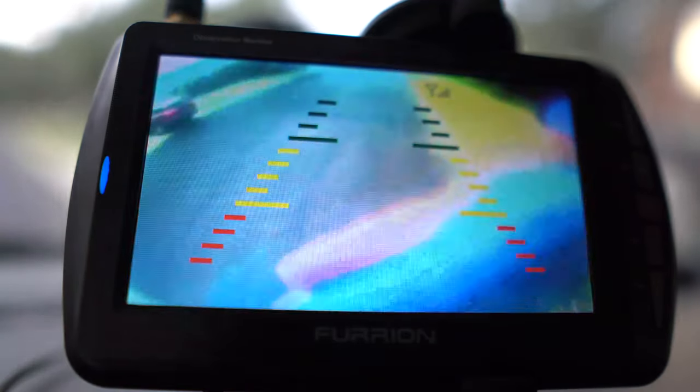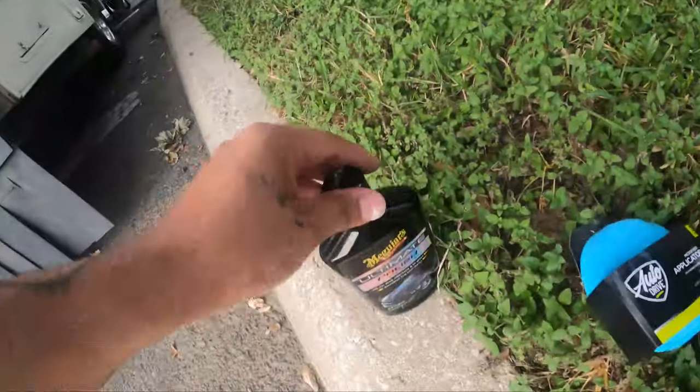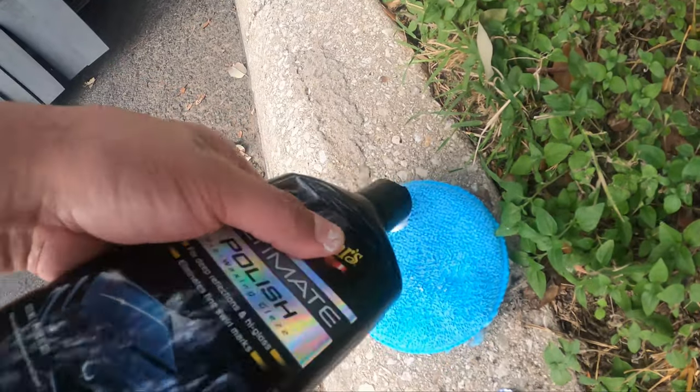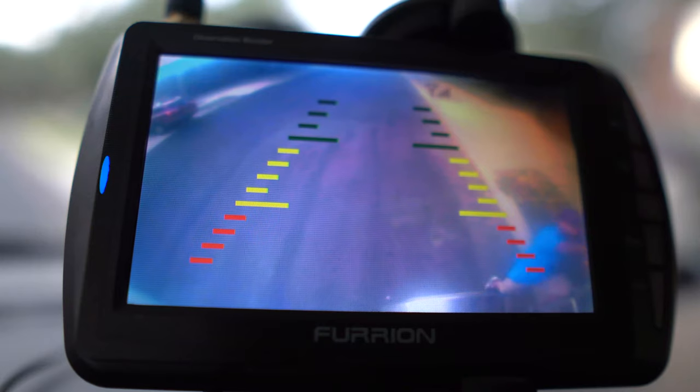I'm going to work it in there for at least a good minute, and then from there what you're going to do is put this polish on. The polish is not necessary, but it gives you a little bit more UV protection and it's going to end up lasting longer.